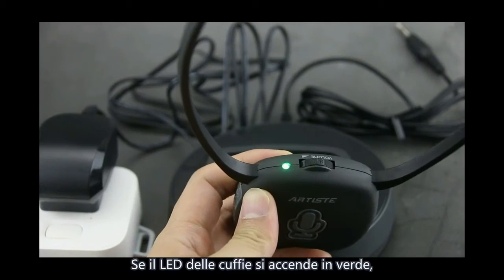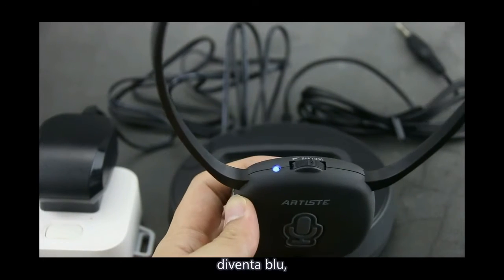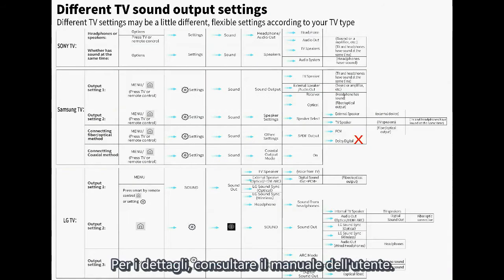If the headphone LED lights green, please press the microphone button once; it changes to blue, meaning the headphone has switched to watching TV mode. For more detail, please check the user manual.